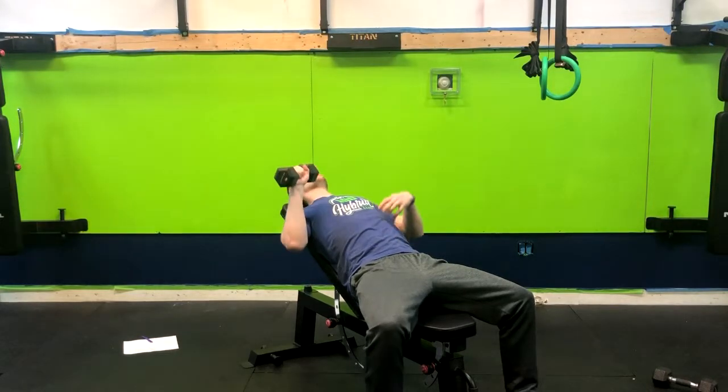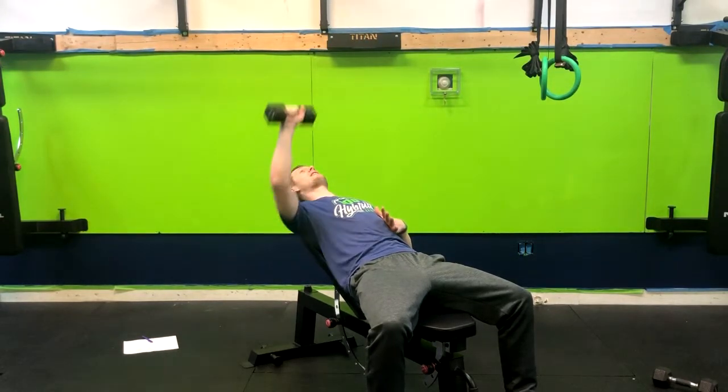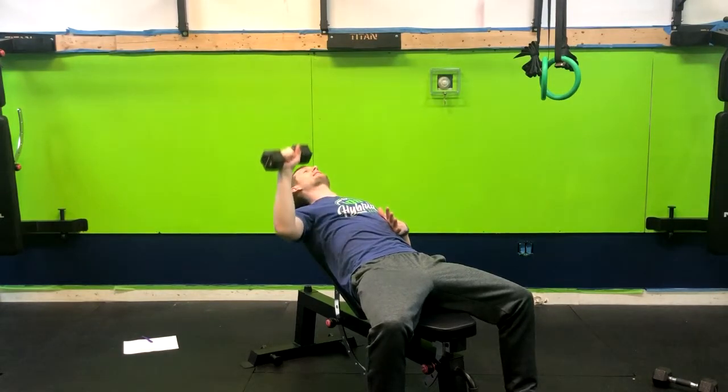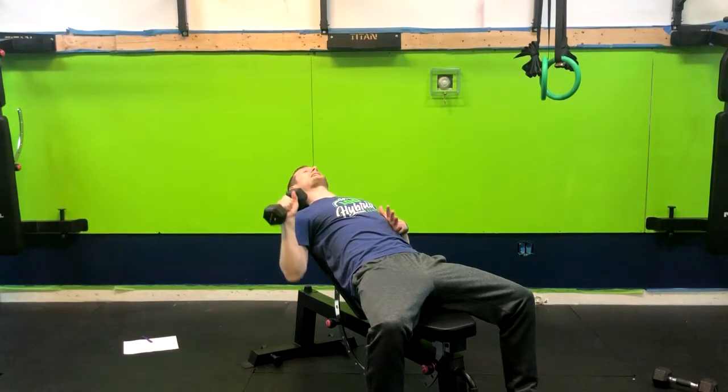Use this as a cue to make sure that our ribs aren't flaring out. We want to make sure we're pressing them down, keeping that core tight. Core is tight, squeezing the butt. I'm going to exhale up, and then return right back down, inhaling. Exhale up, return right back down, inhaling.